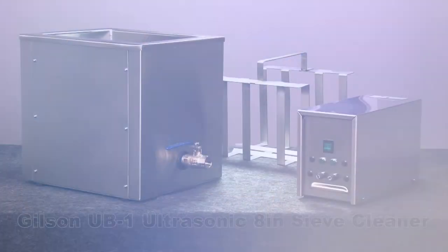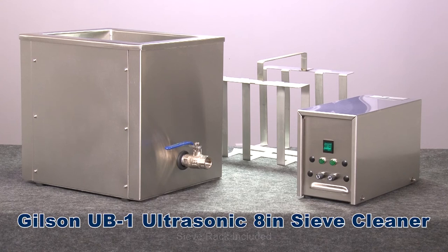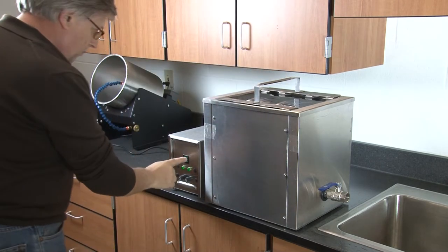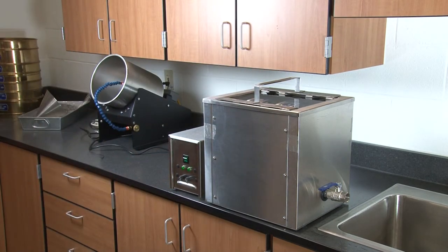The Gilson Ultrasonic 8-inch SIP Cleaner is a continuous-duty, industrial-grade, tabletop ultrasonic cleaning system designed for heavy-duty daily use in any busy materials testing lab.